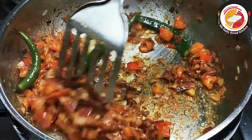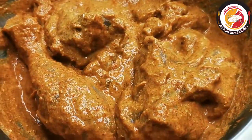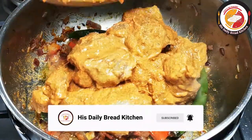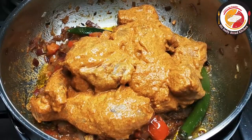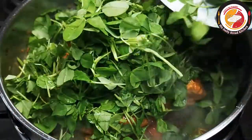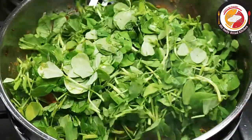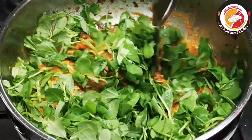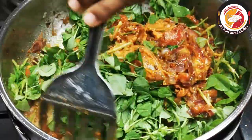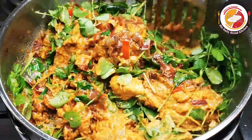Now it's time to add the chicken. Let's add the marinated chicken. At this point we're also going to add the methi leaves with a little stem. The chicken taste will be dominating the recipe, so you won't feel any bitter taste at all. You can definitely give it a try with a little stem.